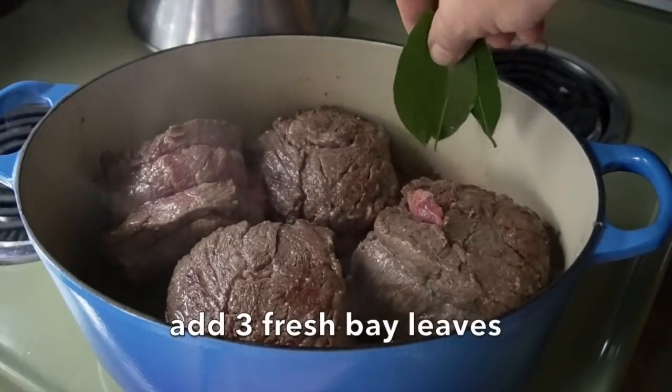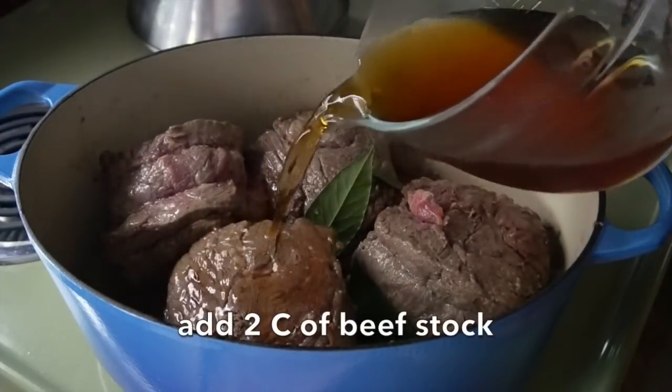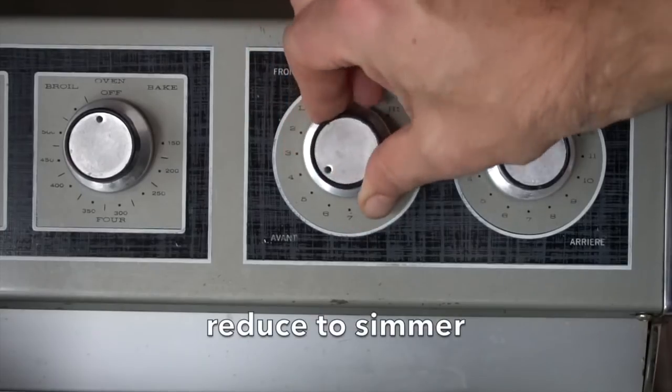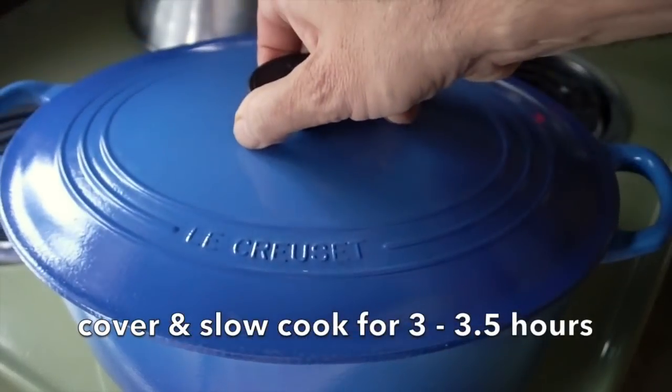We now add 3 bay leaves — hopefully fresh bay leaves if you have them. Last thing, 2 cups of beef stock. As soon as the beef stock comes to a boil, we're reducing to a simmer, adding our cover, and you're going to slow cook this beef for 3 to 3 and a half hours.